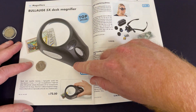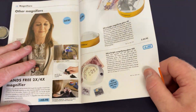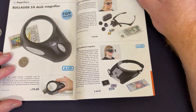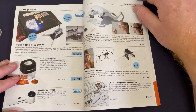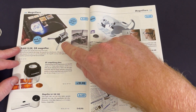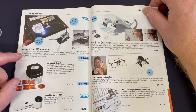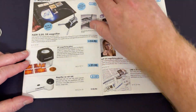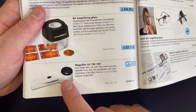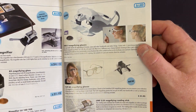This one here looks fairly similar but it's a five times desk magnifier versus the 10 times one. I like the idea of getting in a bit closer if you need that detail. There's also the Flexi magnifier — you can clip it onto a desk or have it standing up, with two and a half or five times magnification. There's also a magnifier with a light in it, good for seeing detail on banknotes and coins.